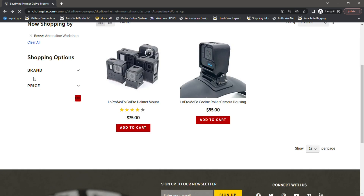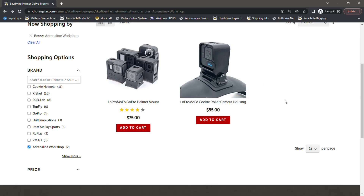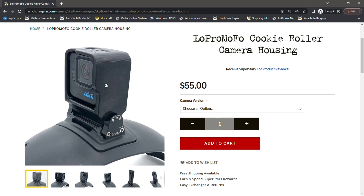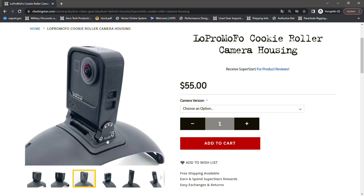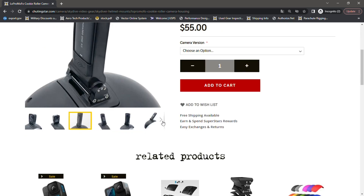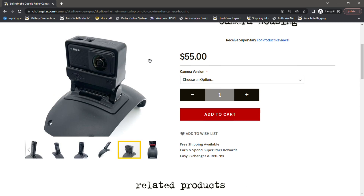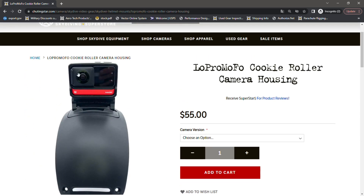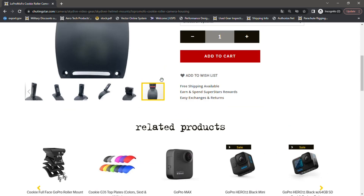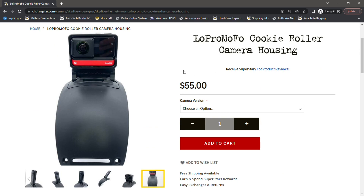If you're looking for the roller mount option, click on the Low Pro Mofo Cookie Roller Mount Camera Housing — it's basically the housing part that attaches to the existing roller mount hardware. You can use these with GoPros, the GoPro Hero Max, Insta360 cameras, and different types of other point-of-view cameras on the market. You can find more details in the description of each product.